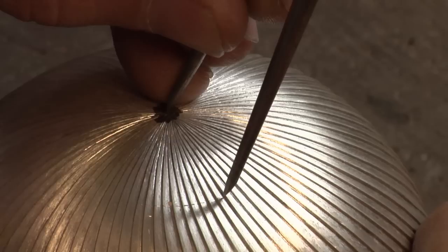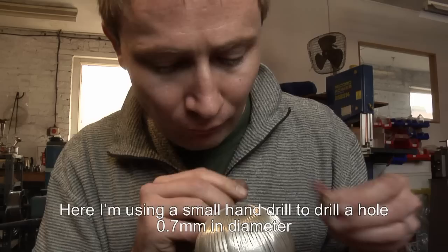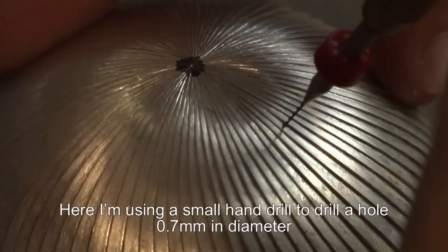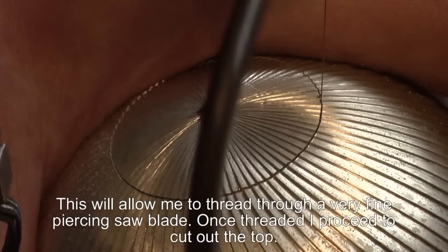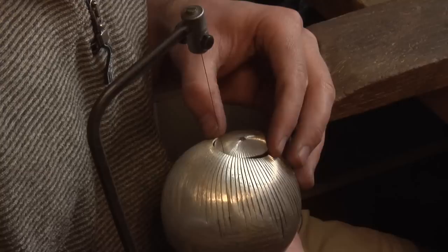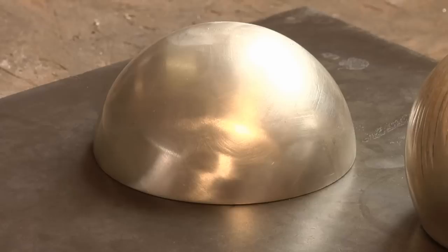What we're seeing here is me scribing the line using a pair of dividers so we can have access to the top of the pepper mill. Here I'm using a small hand drill to drill a hole 0.7 of a millimetre in diameter. This will allow me to thread through a very fine piercing saw blade. Once I have threaded the blade I then proceed to saw out the top of the piece. This is a very delicate process using a very fine saw blade.